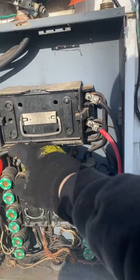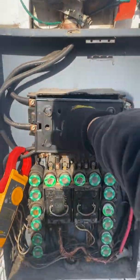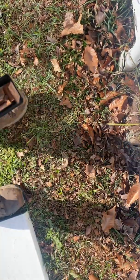To change the fuses, you're going to take this handle and yank it out just like that. Then you're going to see these fuses — they just pop right out.